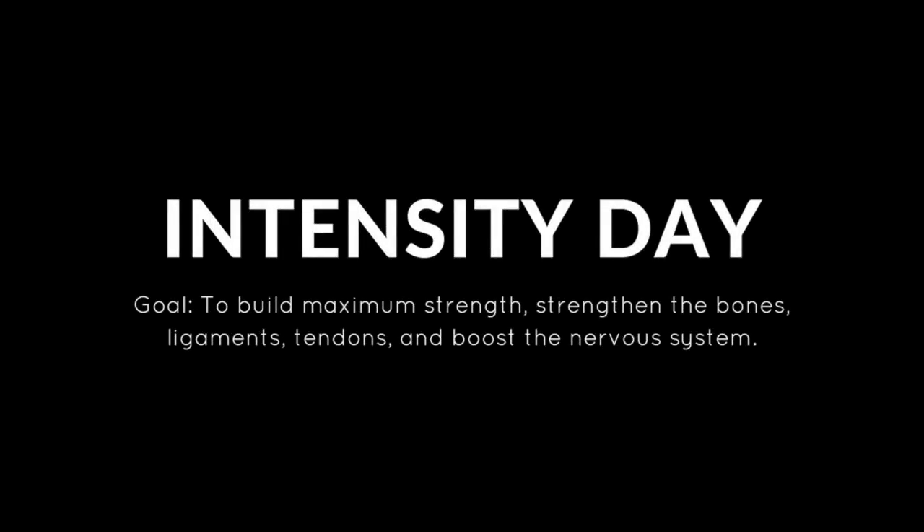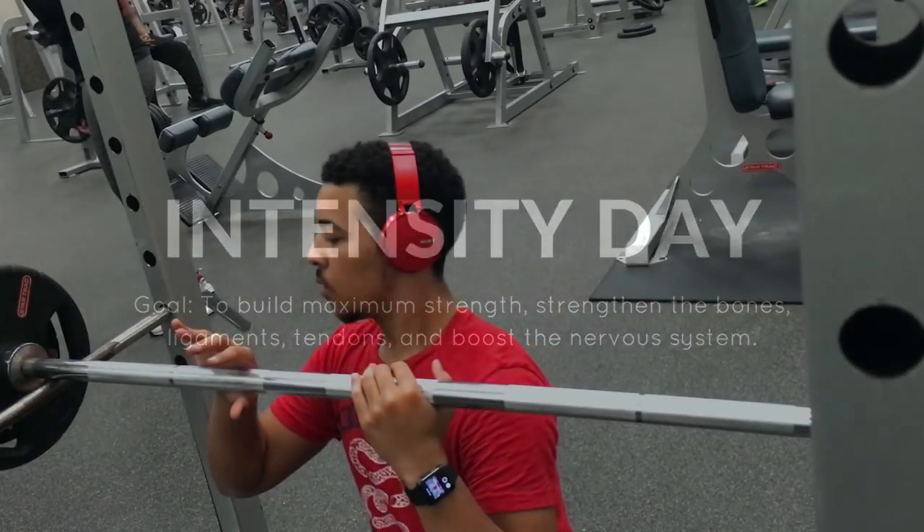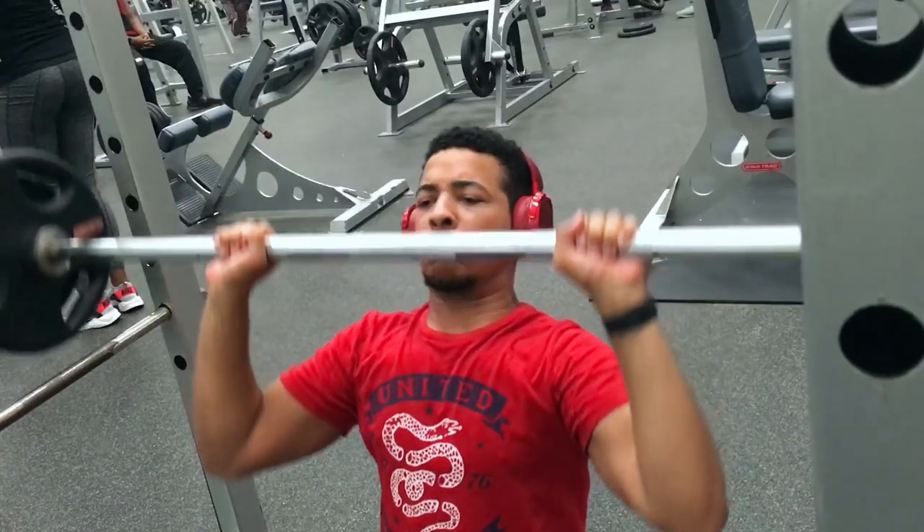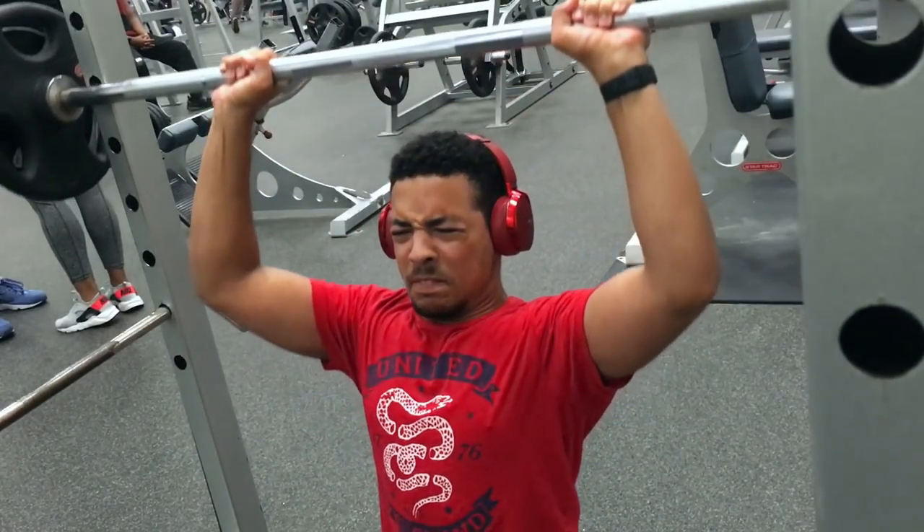I'm back at the gym. Let's get started. The first exercise I'm going to be doing is the Z press. It's one of my favorite upper body lifts, and I plan to get very strong at it.